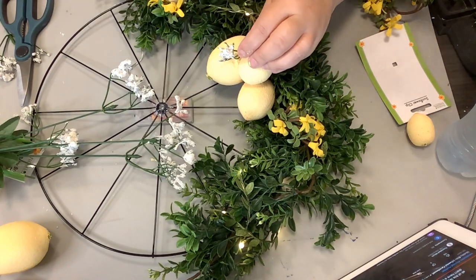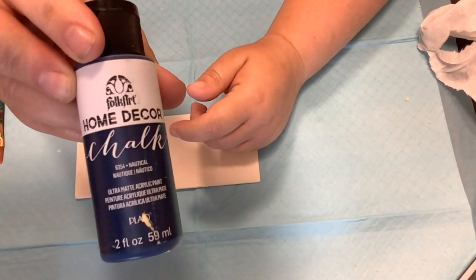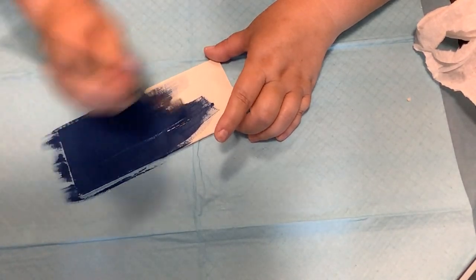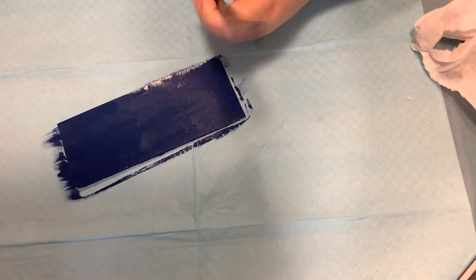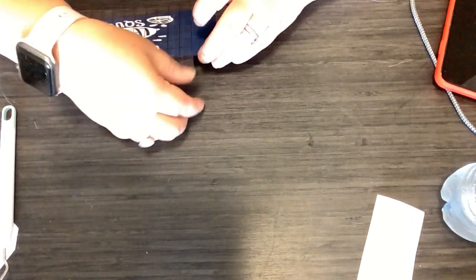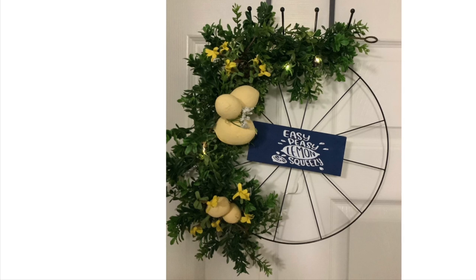Now I take one of these rectangle pieces from the Dollar Tree and paint it with a blue Folk Art color — I'll try to get that color in the description box. Then I take a little decal I made on my Cricut that says 'easy peasy lemon squeezy,' attach it to our wreath with some hot glue, and that is it. Look how stinking cute that is — I'm absolutely in love with this!